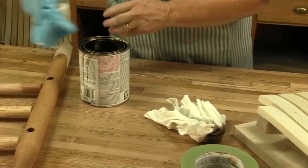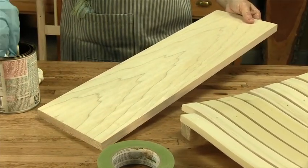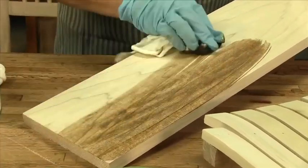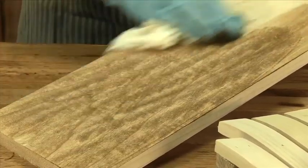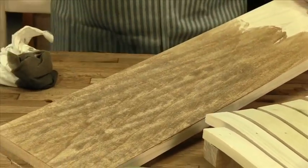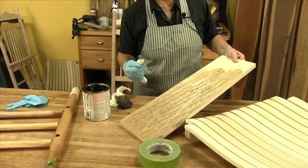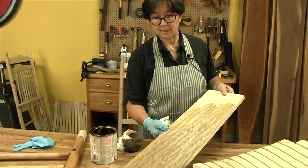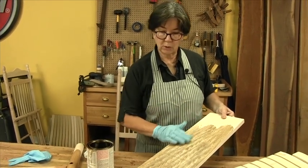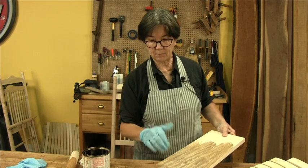If we were to do that to our poplar — I've got an example here of a poplar board — let me throw some stain on here and show you what happens. That is very, very unattractive. You can see where it has just absorbed into all the contrary areas of the grain and it's left what is known as blotching. That is a term in the industry. So we're going to do a treatment on the poplar parts — the seat, the back crest, and the rounds — to keep this from happening.